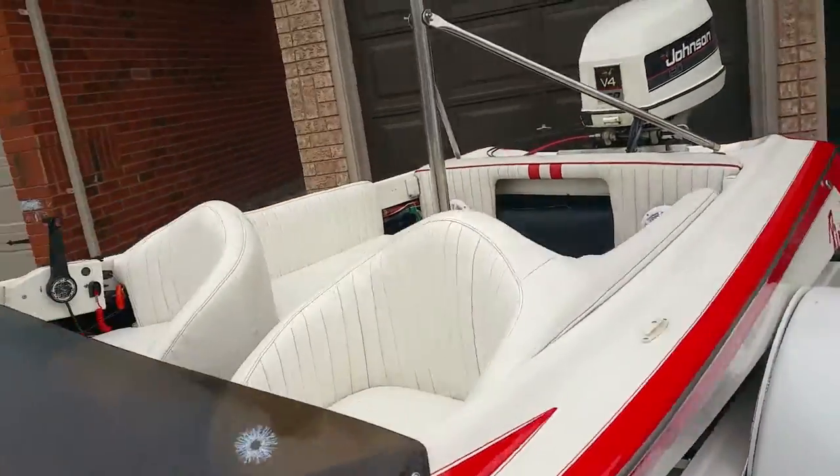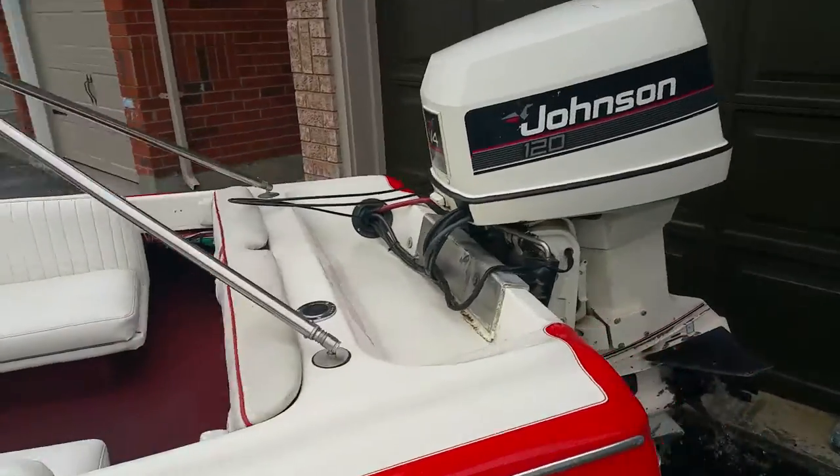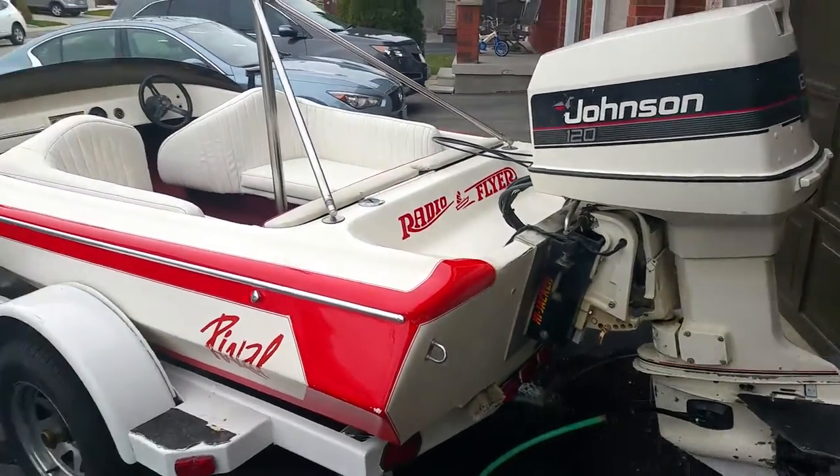Moving back here — and there it is. Hopefully we'll see you soon.